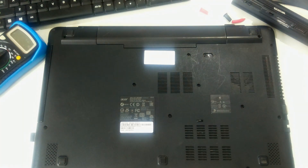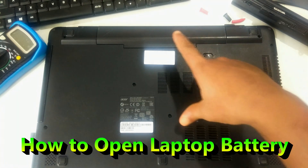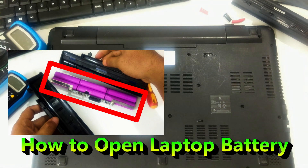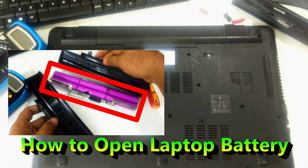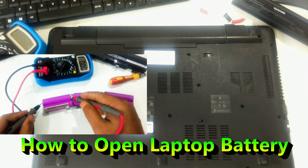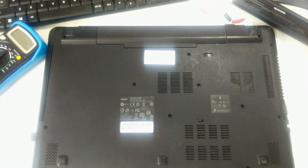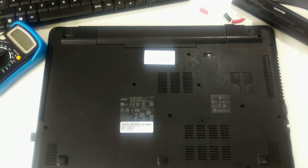Hey guys, welcome to SA Technical. In this tutorial I'll be showing you how to open a laptop battery. Here you will learn how to open a laptop battery and how to check individual cells inside the laptop battery.